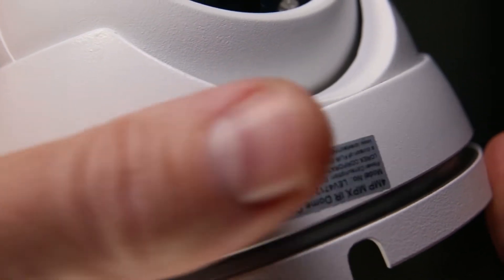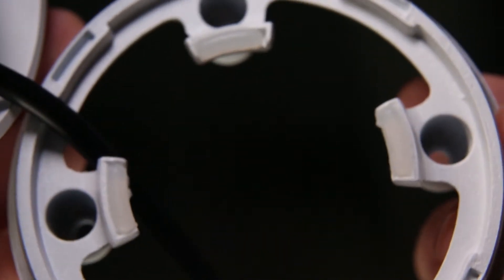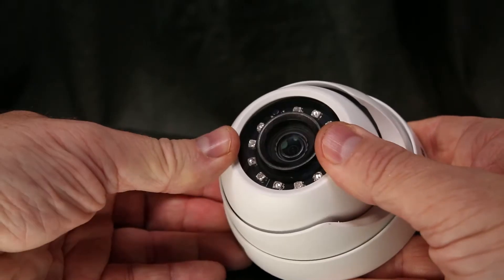This will release the camera from the mounting plate. Now gently remove the dome cover.